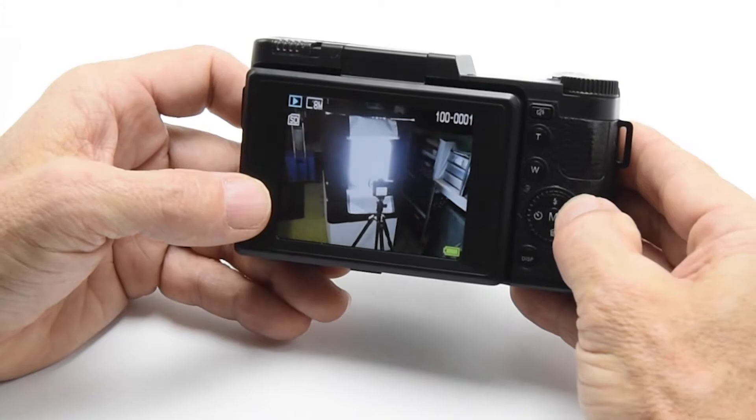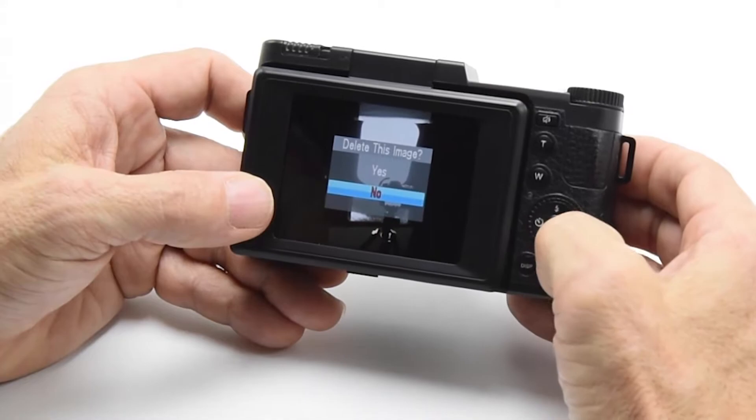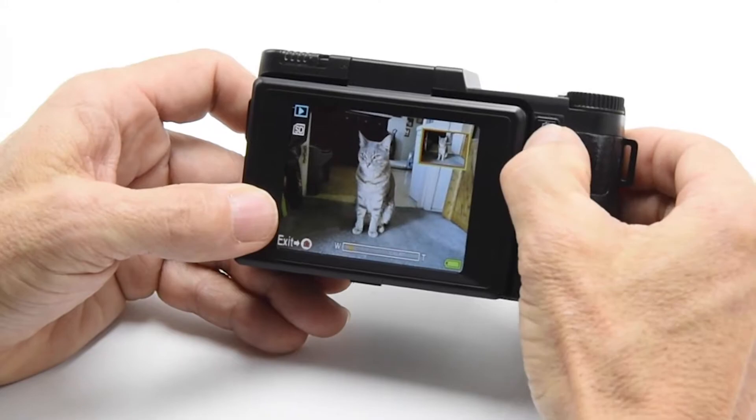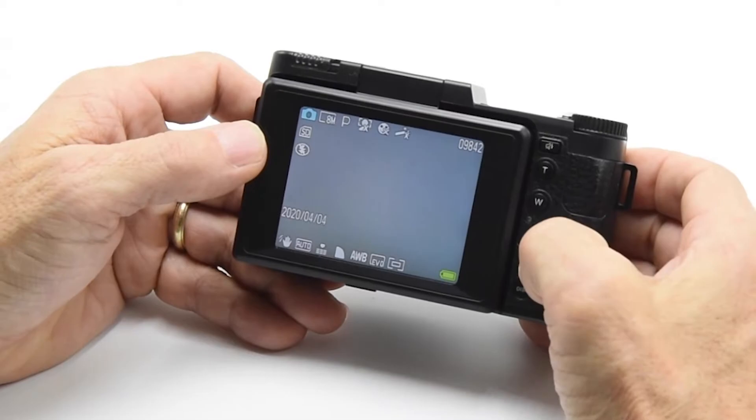Right now you're just zooming through all the pictures I've taken on this so far. If I had one I didn't like, I can just delete it — it's pretty simple. You can zoom in on your photos, you can go wide, and then every time you toggle through that M button, it takes you through different settings.